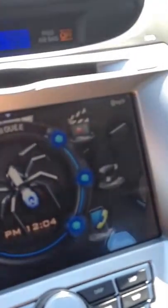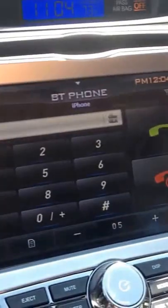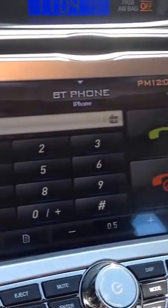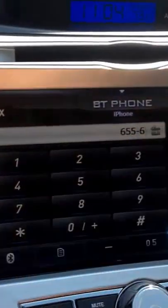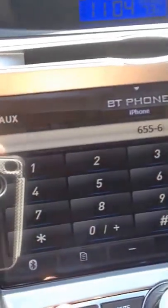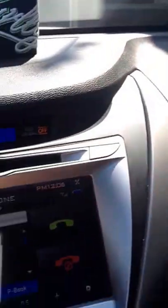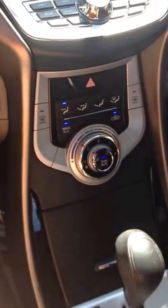Another good function is hands-free Bluetooth calling through the system. Press the phone button and it has a really clean, easy-to-use layout — no frills, just use it and go. It automatically connects to my phone. It also keeps your address book, so you can scroll through your numbers and hit dial. I have my microphone mounted at the side panel pointing towards me, and the GPS antenna is in the corner. It retains everything — you don't have to change anything.